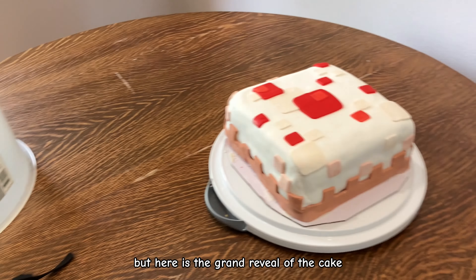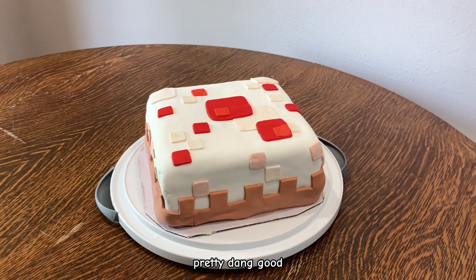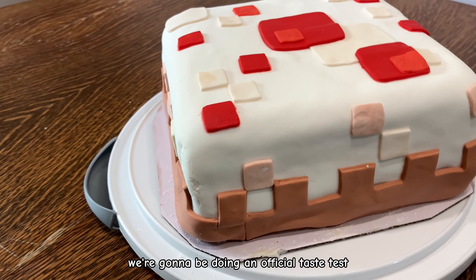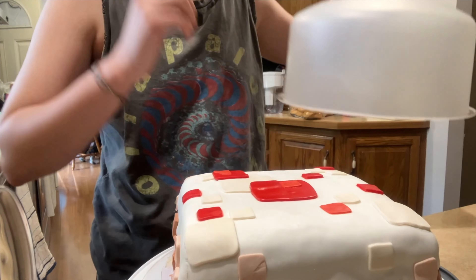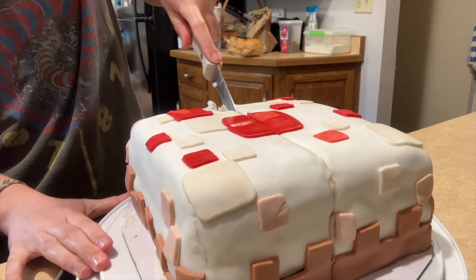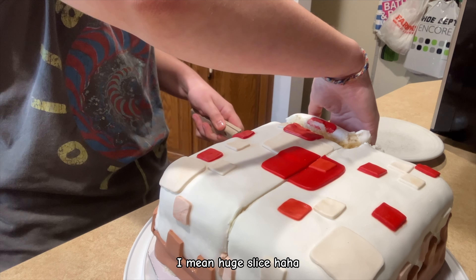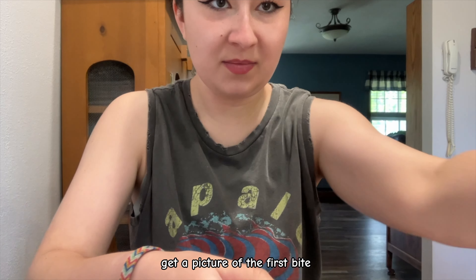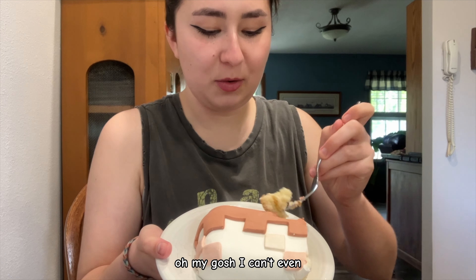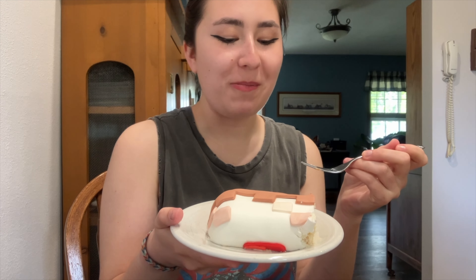I got my camera out and here is the grand reveal of the cake. I think it turned out pretty dang good considering I've literally never made a cake before. And the next time you see me, we're going to be doing an official taste test. Success!